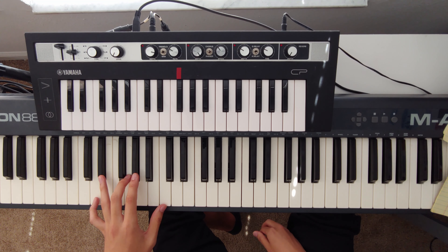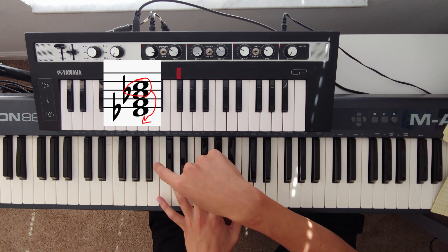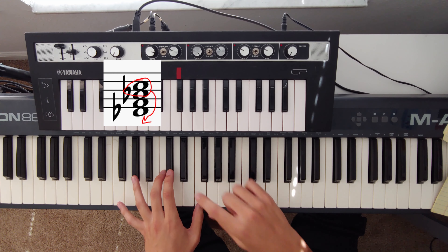For the D-flat major seven, we do the same thing: take the top two notes, A-flat and C, and move them down below, keeping the remaining two notes in place.